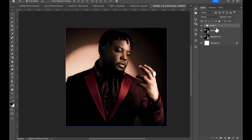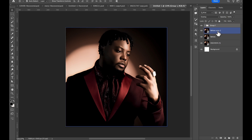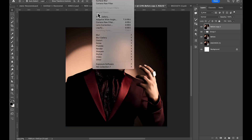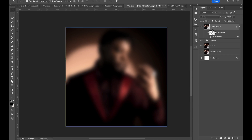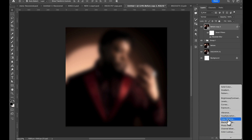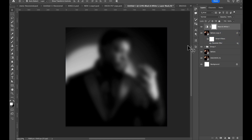Now let's repeat the process again — duplicate the 'Before' again and take it up. Go to Filter, then Blur, and add Gaussian Blur to it. Make sure everything is blurred. Then we just need to add a Black and White adjustment to desaturate it, and also add an Invert adjustment on it — same thing we did before.